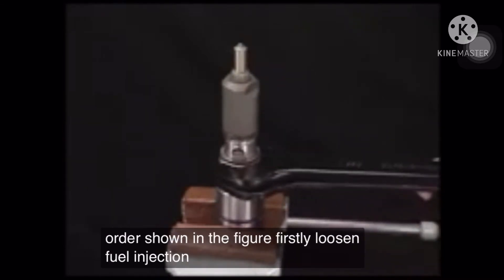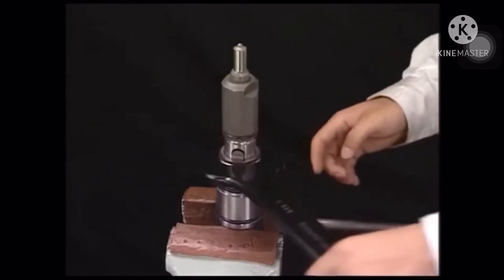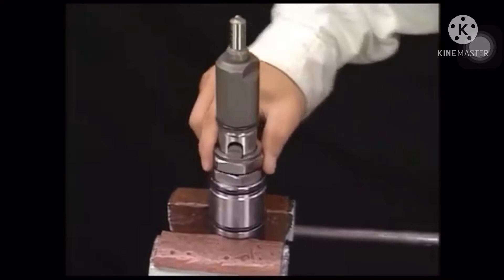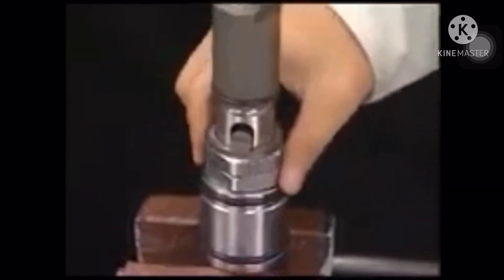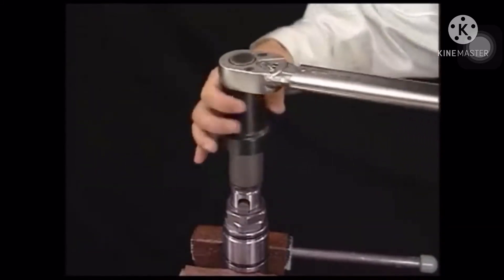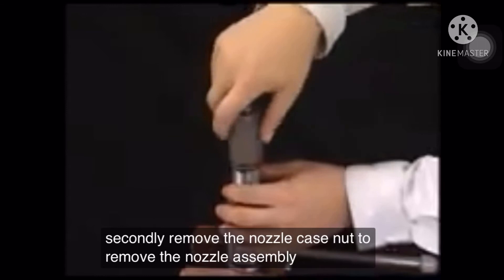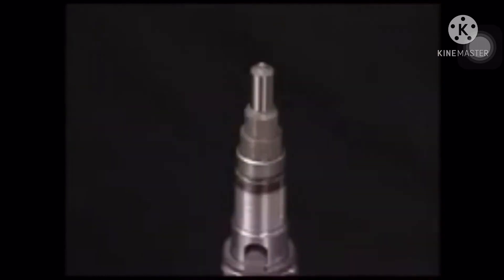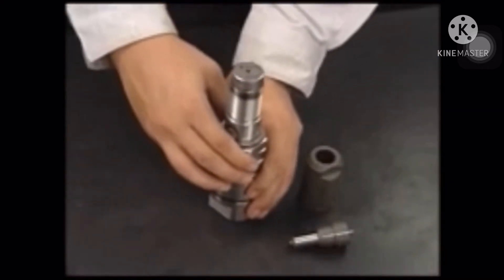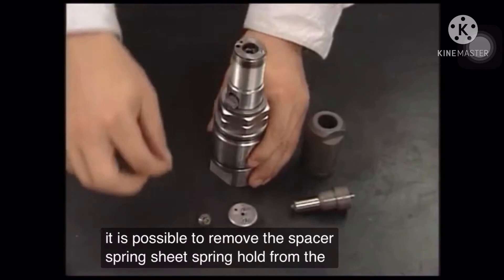First, loosen the fuel injection valve pressure-adjusting nut. Second, remove the nozzle case nut to remove the nozzle assembly. It is then possible to remove the spacer, spring sheet, and spring hold from the fuel valve body.